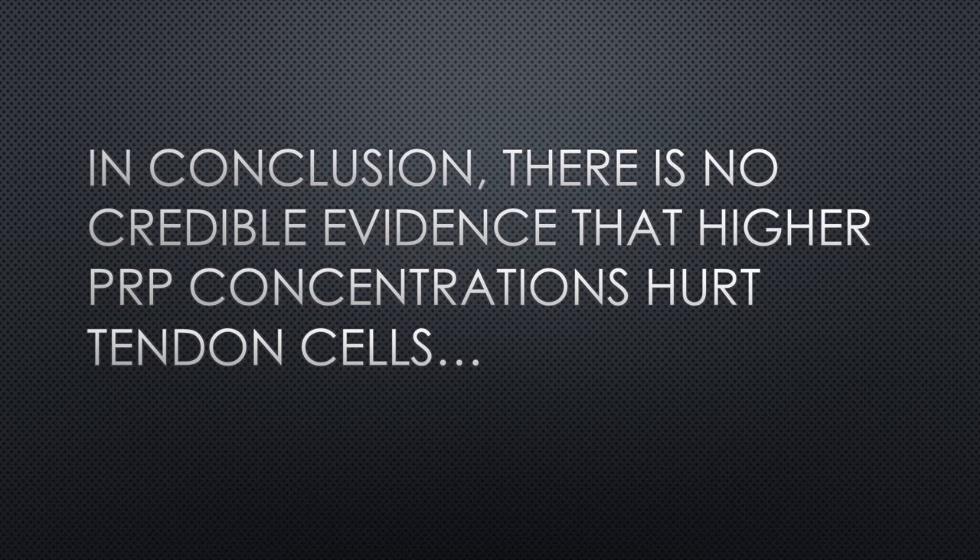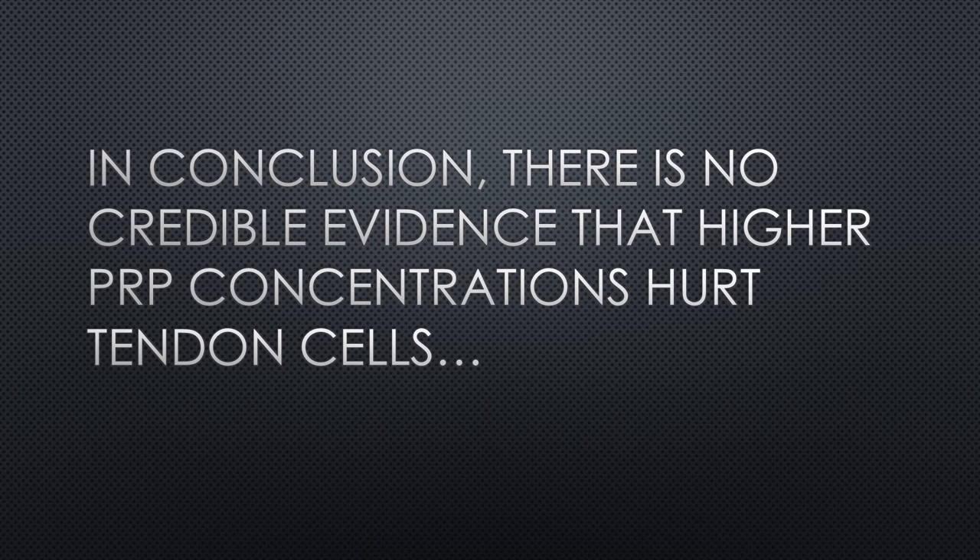So there is no credible evidence that higher PRP concentrations hurt tendon cells. I'd like to throw a big shout out to two members of our research team, Nevin Steinmetz and Dustin Berger, who really helped ferret this out and dig into this research to figure out what was going on. So thanks, guys, so much, and have a wonderful day.